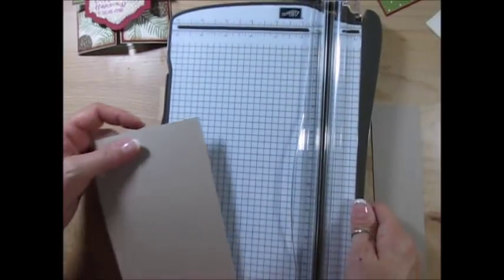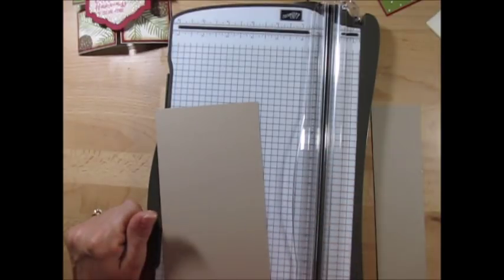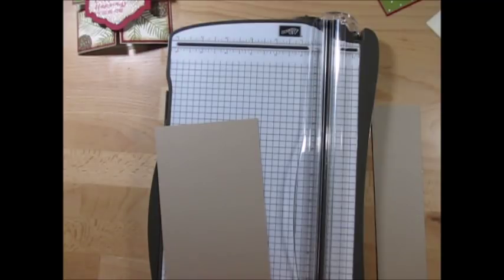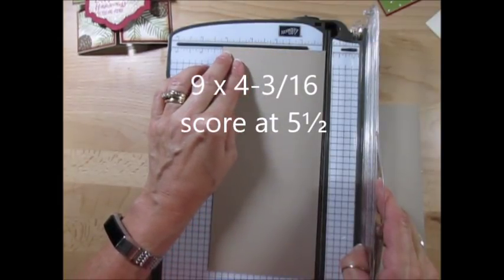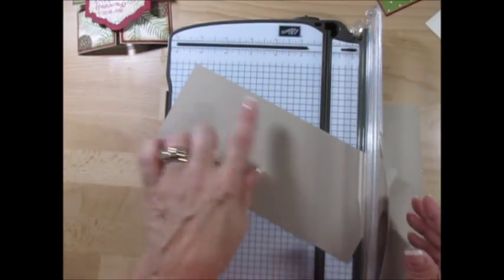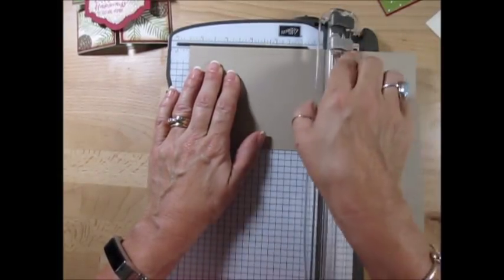I'm going to start with the fold itself. The measurements are kind of tricky a little bit, but all the measurements will be on my blog. Right above, click the 'i' there, or in the description, you get the link to go right to this blog post and all supplies and measurements will be listed there. So you start with a piece of crumb cake that measures 9 by 3/16. 3/16 is the little tiny line just before the one quarter. And it's 9 long. We're going to score that at 5½.